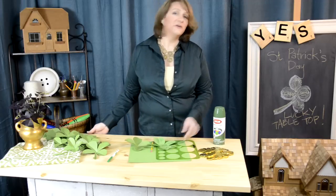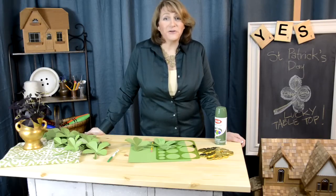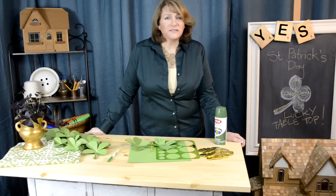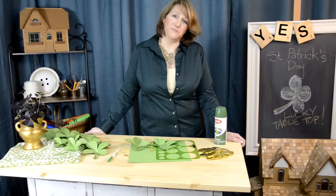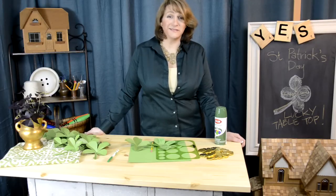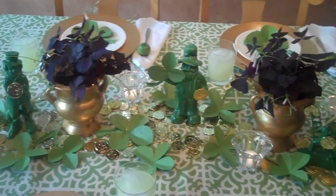In the end, your children aren't going to remember if you dyed the cake batter green, but they are going to remember that someone saw them, knew them, and loved them. And isn't that the luckiest thing of all? Happy St. Patrick's Day — enjoy!